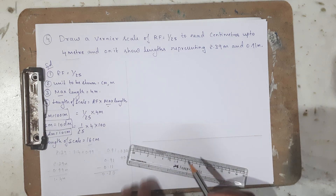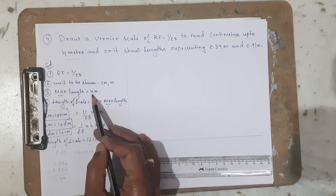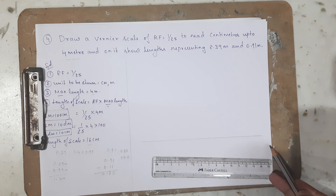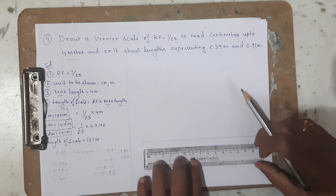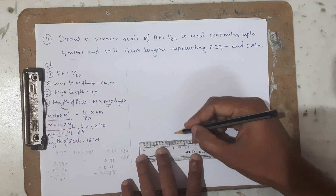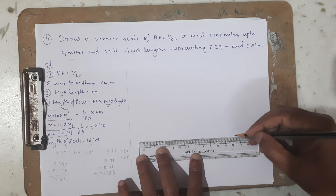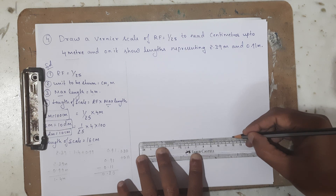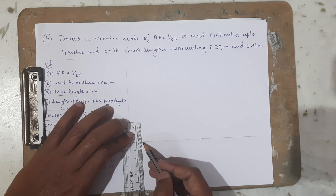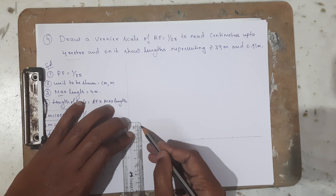This line measures 16 centimeters and the maximum length it represents is 4 meters. I am going to divide this 16 centimeters into 4 equal parts by marking every 4 centimeters, so I can divide the line into 4 equal parts. From here I am going to draw a vertical line of 2 centimeters.